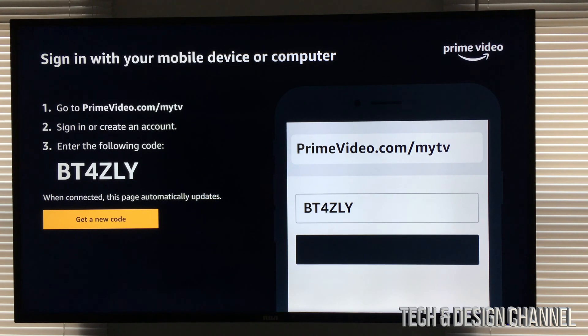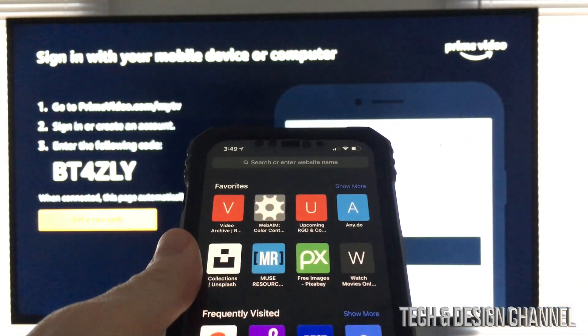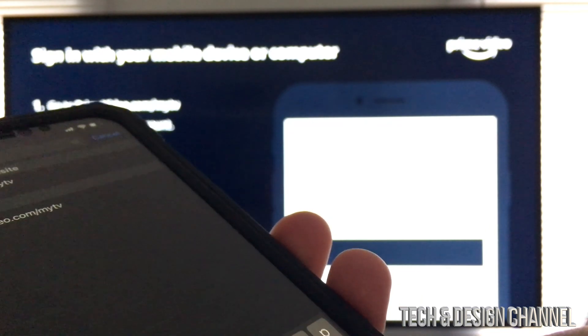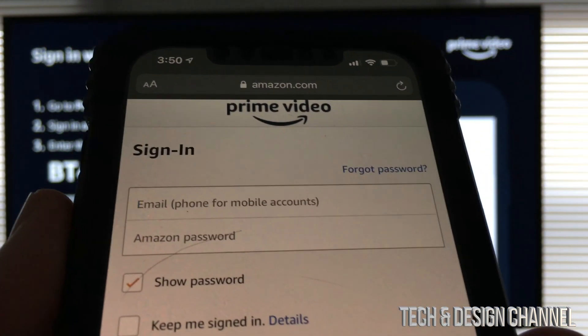So at this point we're gonna go right into our iPhone in this case. We're just gonna go and type in that exact URL. Once we type that in, just hit go. And from here, you just have to sign in — so just sign into it.